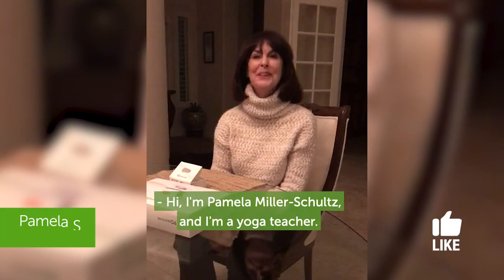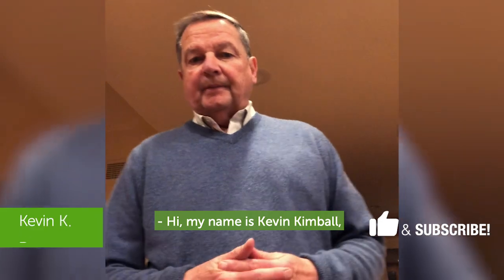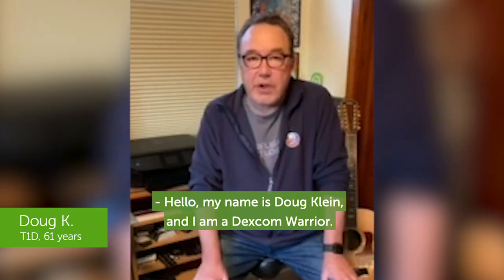Hi, I'm Pamela Miller-Schultz and I'm a yoga teacher. Hi, my name is Kevin Kimball and I'm a career transition consultant and an entrepreneur coach. Hello, my name is Doug Klein and I'm a Dexcom warrior.